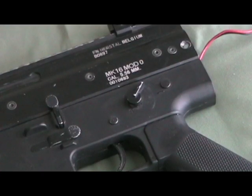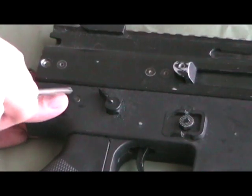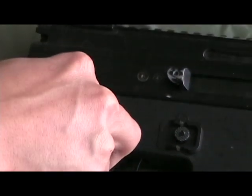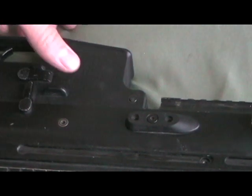Now you will need to remove these two pins. All you have to do is knock them out. Now you need to remove the pin up front. Do the same.